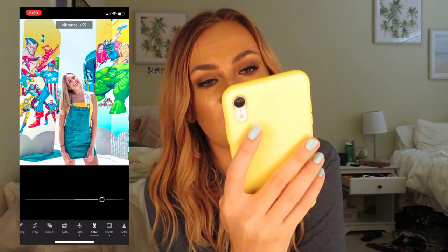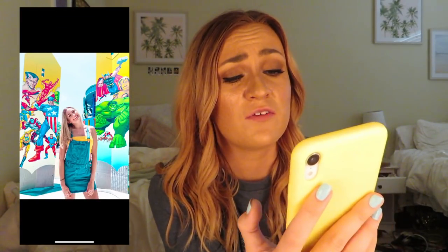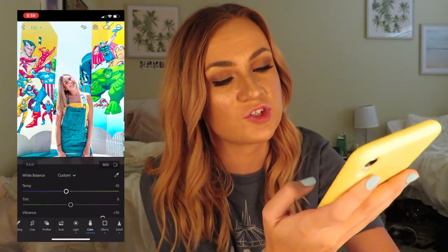Very vibrant — so you can mess around with that. I think these two filters are my favorites because I love the brightness and the colorful, fun vibe. I think they look great with theme park photos for sure.